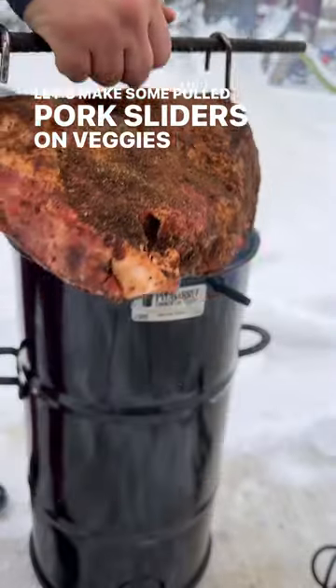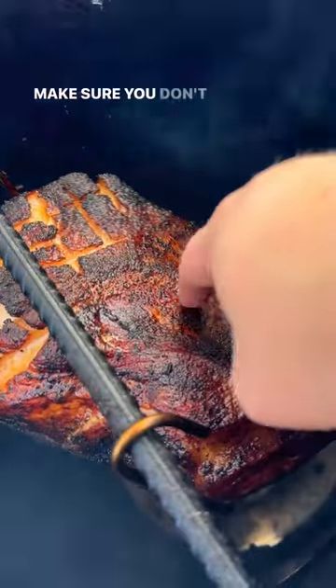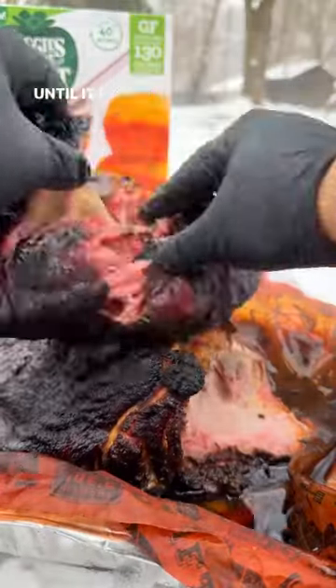Let's make some pulled pork sliders on Veggies Made Great Jalapeno Cornbread. Smoke yourself a pork butt, make sure you don't spritz it until the bark has set, and then pew pew pew. This will smoke on the pit barrel for about eight hours until it pulled apart like butter.